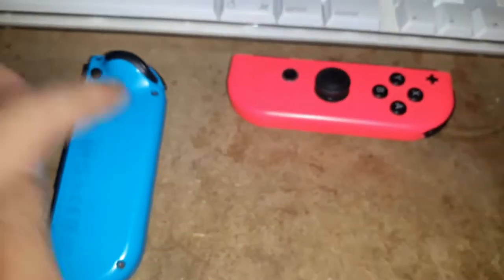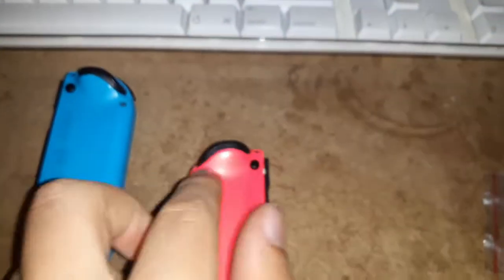First we're going to start by detaching the Joy-Cons from the Switch itself. This one's still good, so I actually still have to press the button on this one, but just replace both of them. We can get the Switch tablet out of the way because we don't need that for this. We're going to start by taking out the four tri-wing screws on the bottom of these, and I'll see you when I have that done.